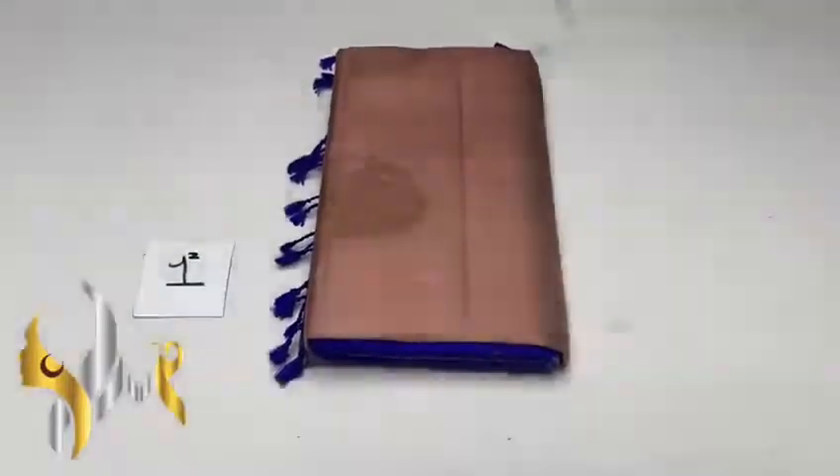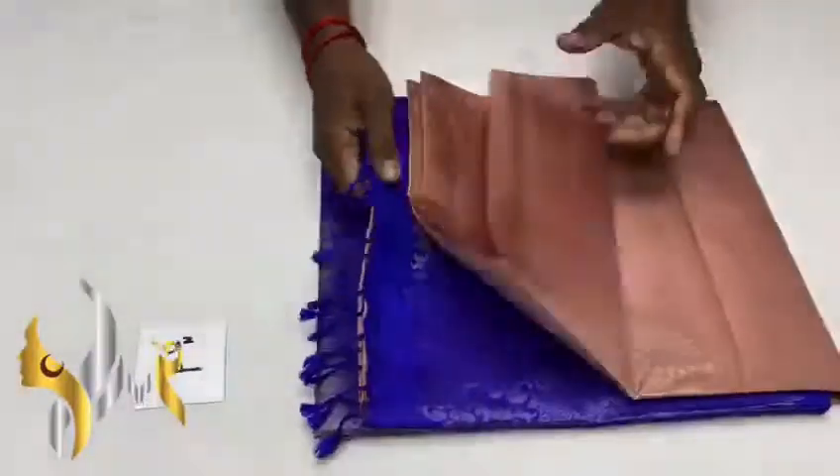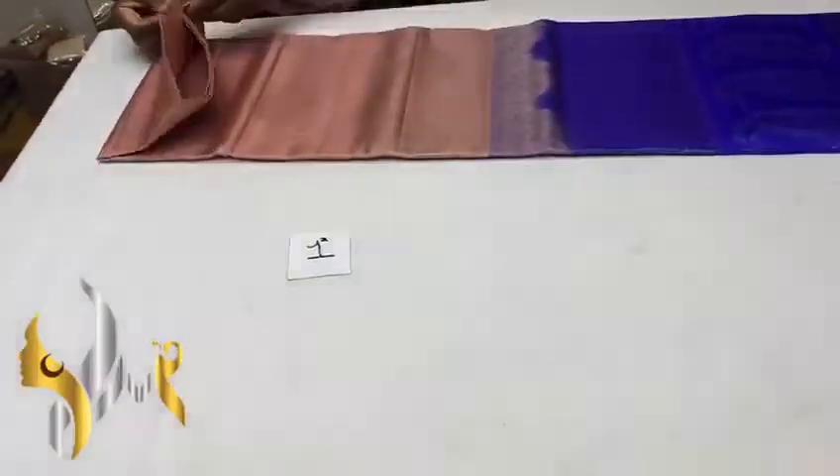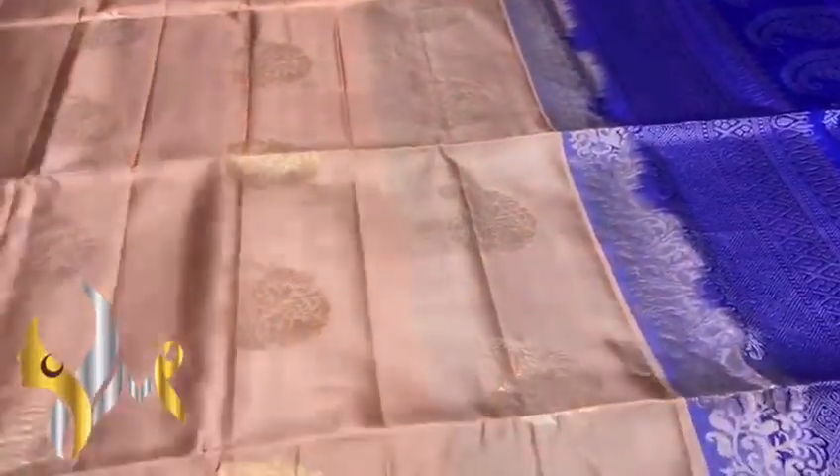Pure Kanji Gum Sub-Silk Sari Double Varku, Borderless Collection, with Mango Jari and Mango Butta. A beautiful design featuring both Gold and Silver Jari.